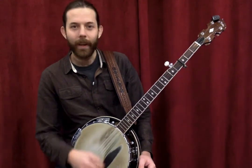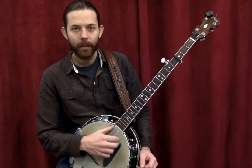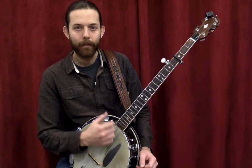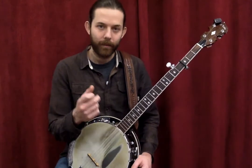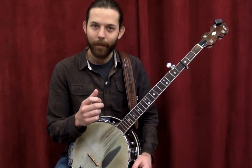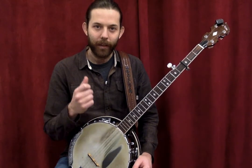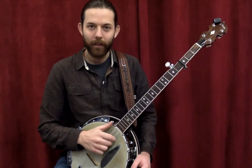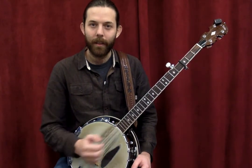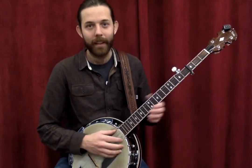Or you can slow it way down and it sounds like this. You can play melodies if you're able to hit one specific string at a time with your brushing finger, and then hit some chords as well — one string brush, then thumb. That's how you get the characteristic clawhammer or frailing sound.